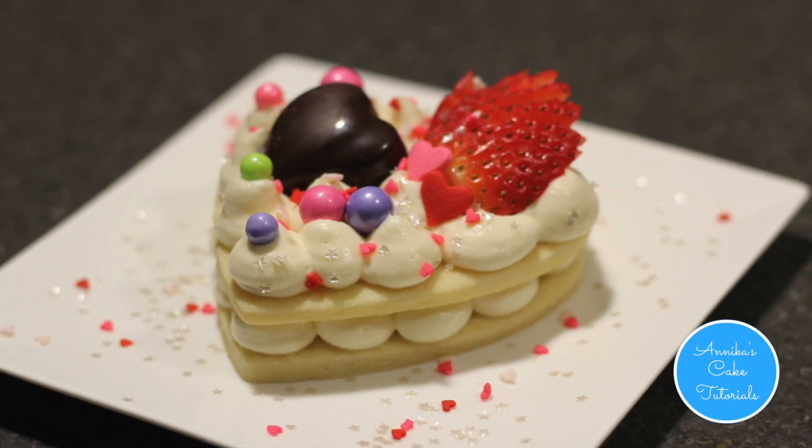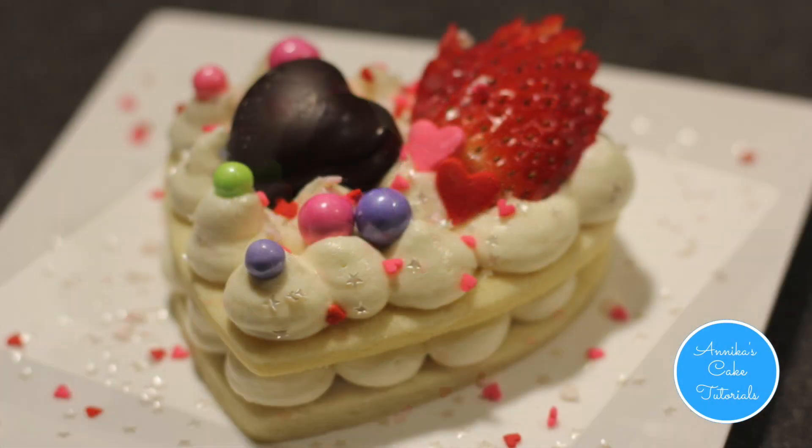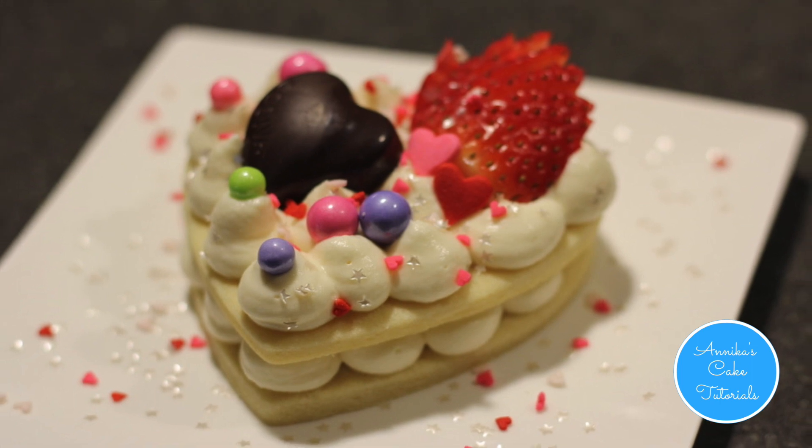Hello everyone, my name is Annika and today we're going to be making a heart-shaped alphabet cake.